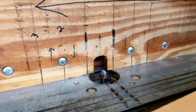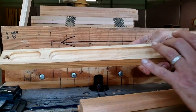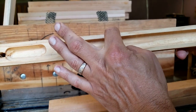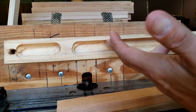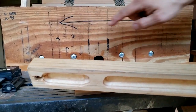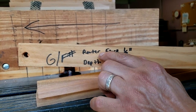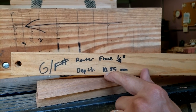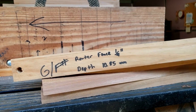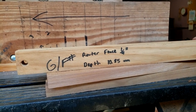When you set up your router table to make Native American flutes, you need to know the width of your hollow portion. This one is seven-eighths of an inch wide. The router fence needs to be at a quarter of an inch, and the depth needs to be at 10.85 millimeters. This is for a G and F-sharp flute — you can also make a low E, though it's better if you make your low E a little larger in diameter.